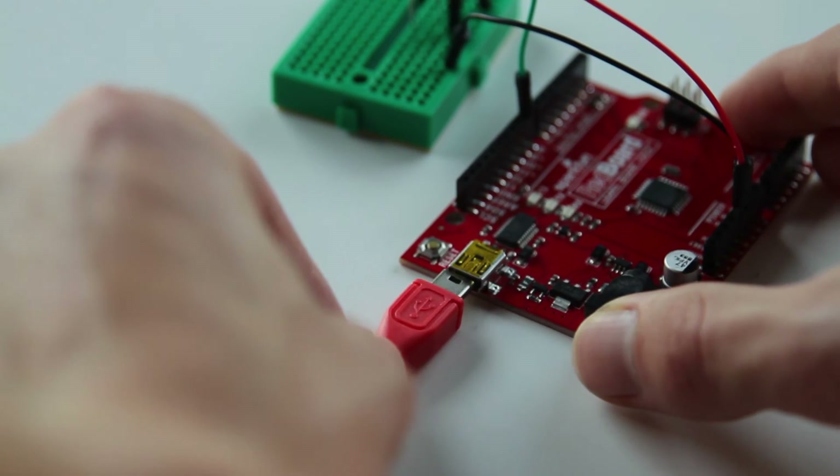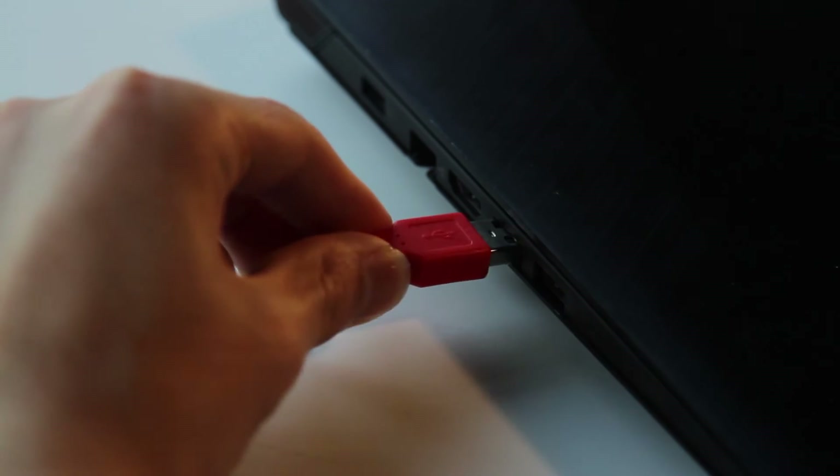Now, plug your Arduino into your computer and download the code in the description. Get ready to program your Arduino and get it all working. Once you have the code downloaded, take the photoresistor test sketch and open that up.